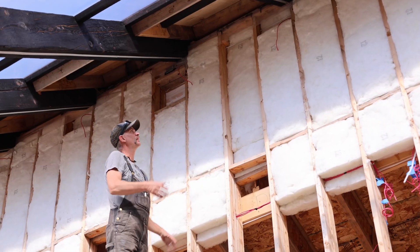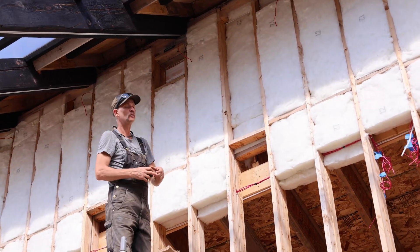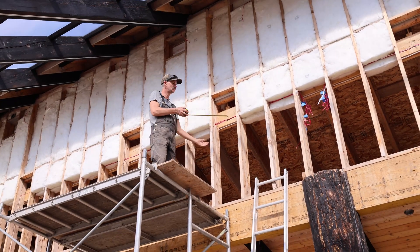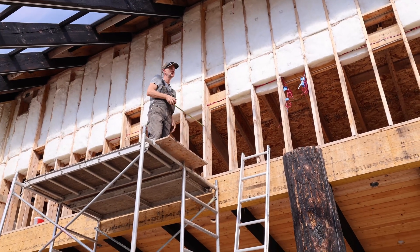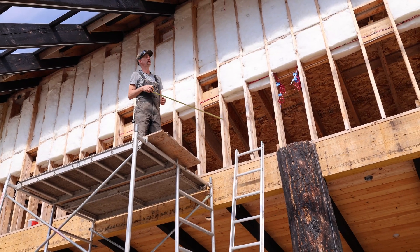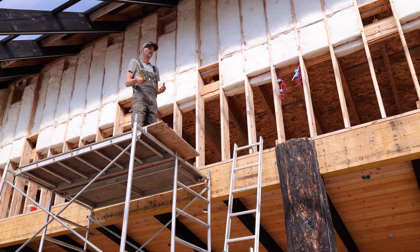I'm only insulating to this point because the roof is here, and I'm actually going to poly both sides of this wall to protect the beam from humidity inside. That's kind of the next step - getting the poly in.